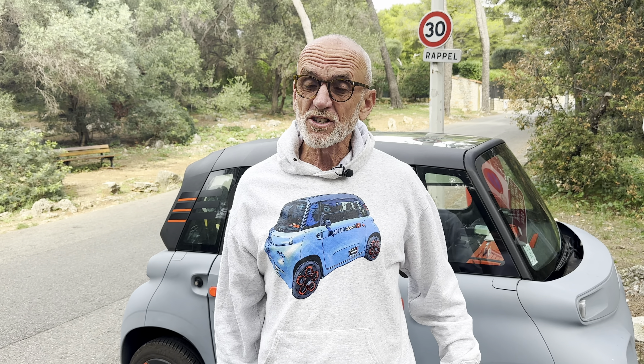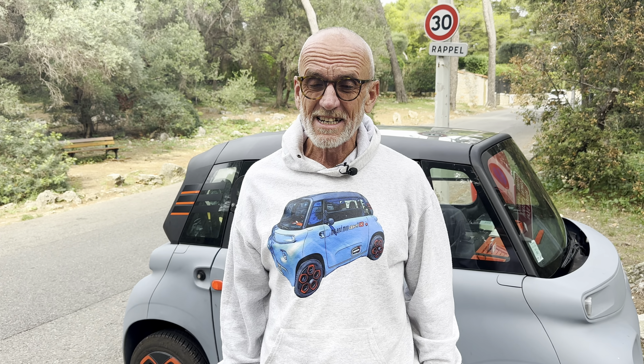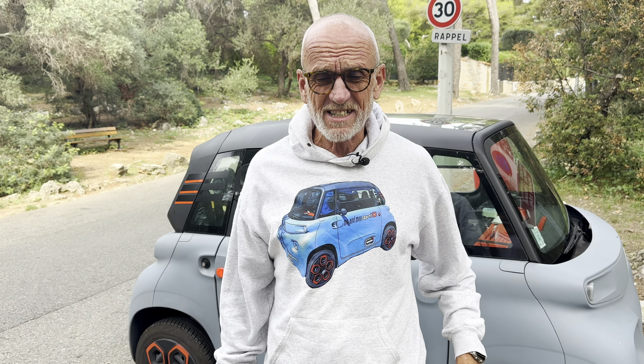Hi, welcome back to Me and My Ami. If you're a regular viewer of this channel, you'll know that the temperature inside our Citroën Ami is what they call a bit of a bone of contention. In summer this car gets incredibly hot, way too hot often to go in it, but there is also another problem — what keeps heat out keeps it in, and in winter it gets ruddy cold.